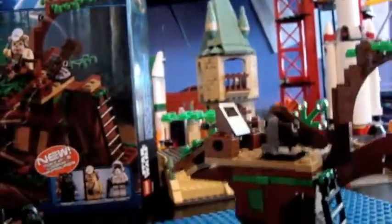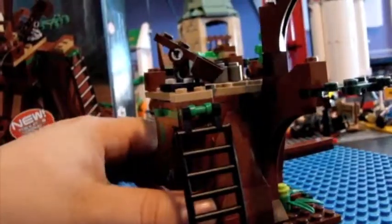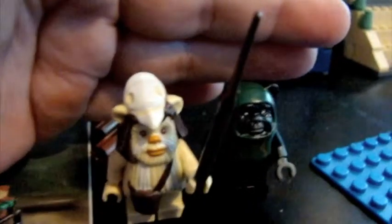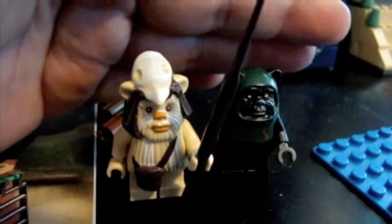So, I really like this set. It's very nice. I know it's small and kind of expensive — I paid $24.95 for mine. I do like the Ewoks and the Scout Trooper, I think it's worth it. Anyways, this has been set 7956, Ewok Attack. Thank you for watching, and please subscribe. Bye.